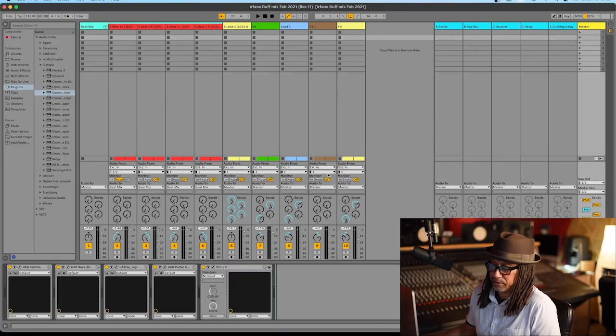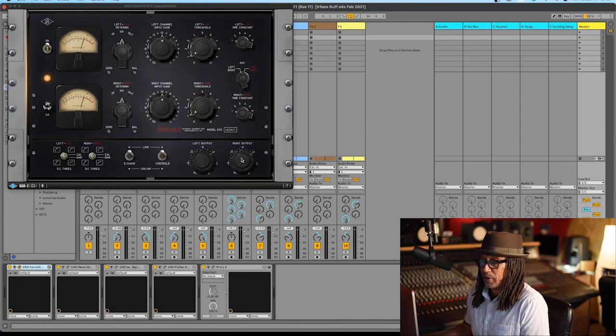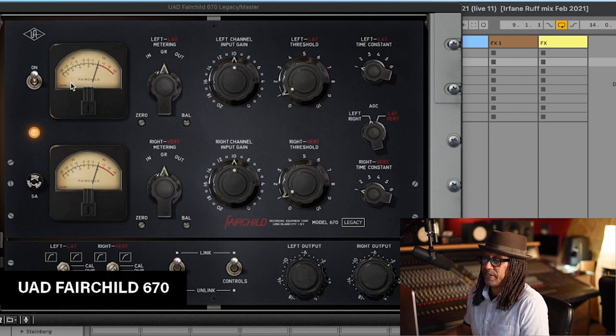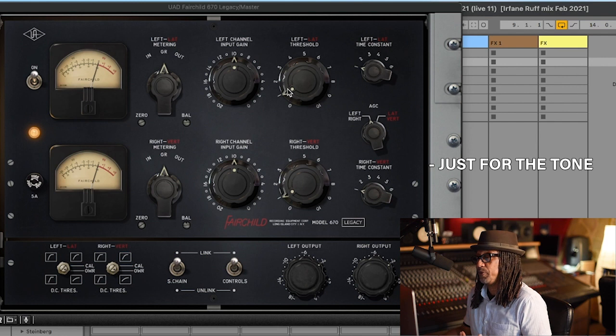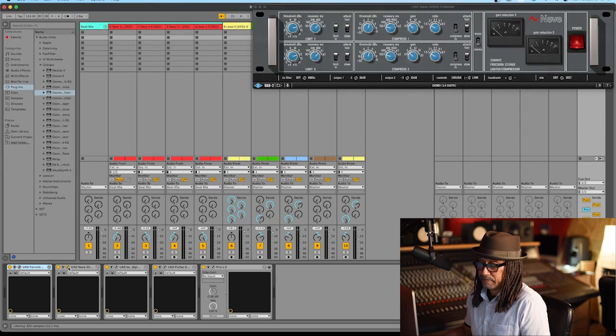The first thing I like to do is set up my mix bus. I'm using five plugins on my mix bus and these plugins are very important to me because they keep the song in control, especially for mastering, and allow me to focus on the mids and sides. My first plugin is the Uad Fairchild 670 - I just want the tone of it, I don't really want it to compress, so the only thing I did was set the threshold to one.